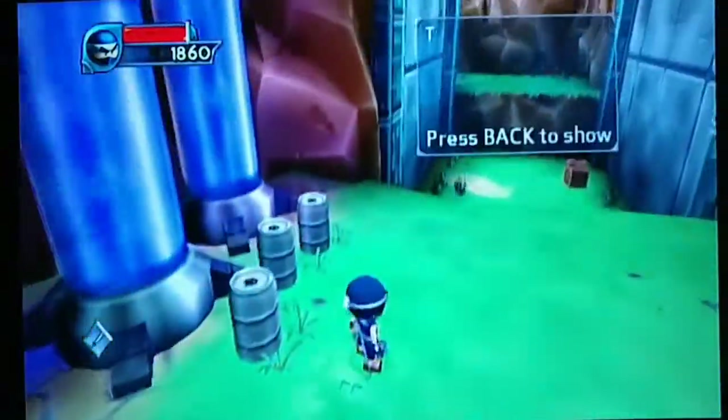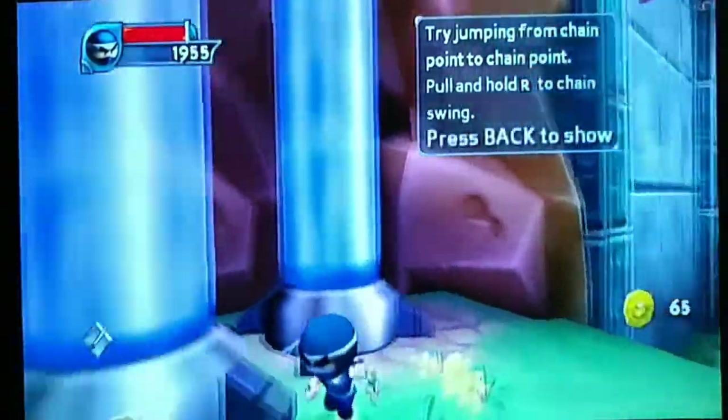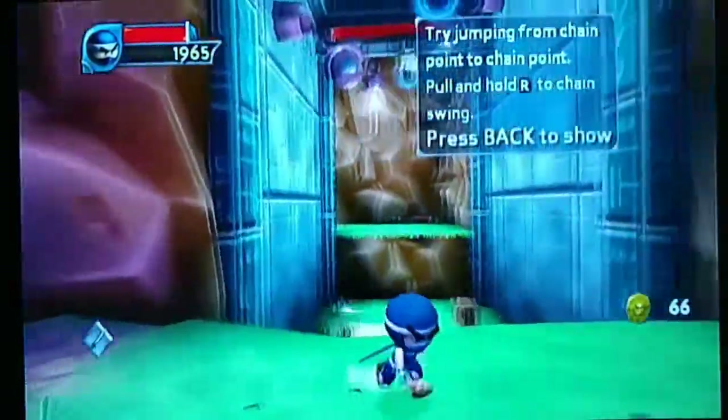We have I-Ninja on the original Xbox. This game blends a lot of different game elements from other games together to make one amazing game.